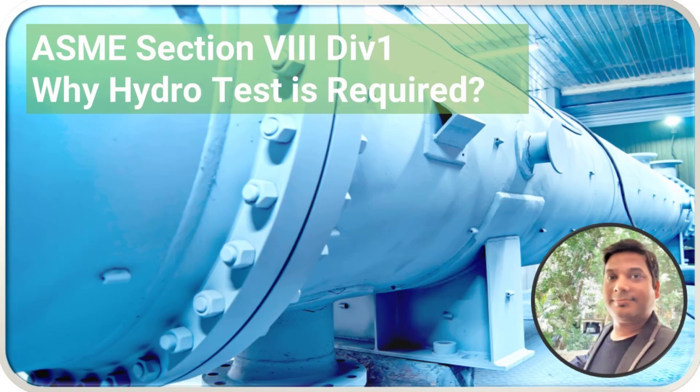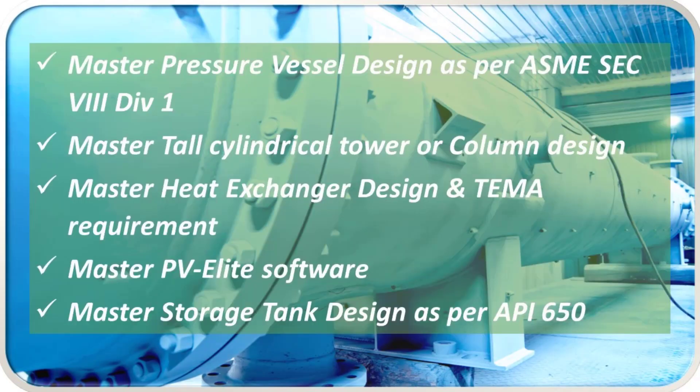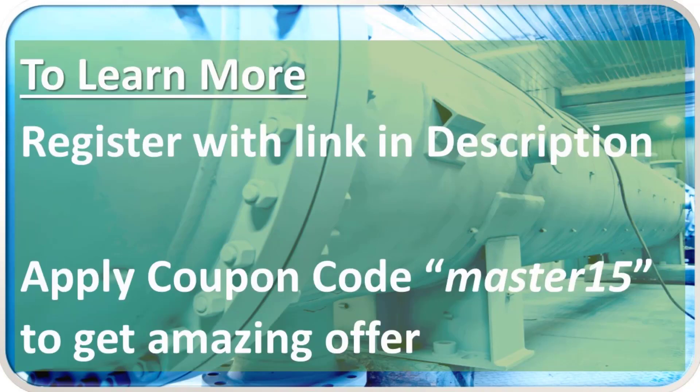Hello everyone. In this lecture we are going to see ASME Section 8 Division 1 — Why Hydro Test is Required. We have all these courses available on our Thinkific platform. To learn more about these courses, register with the link given in the description.